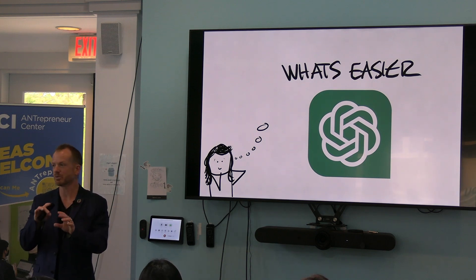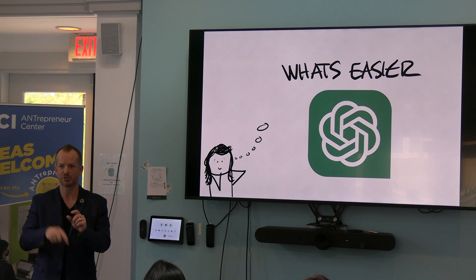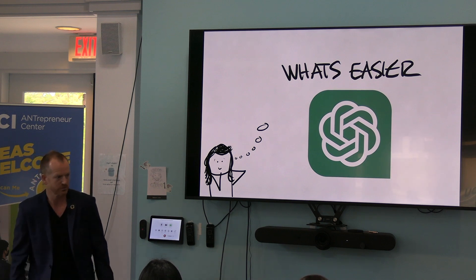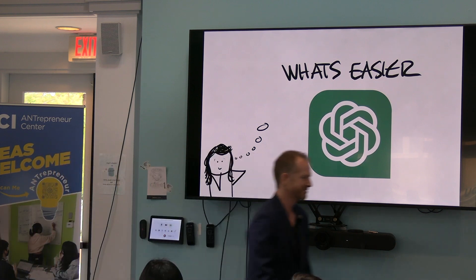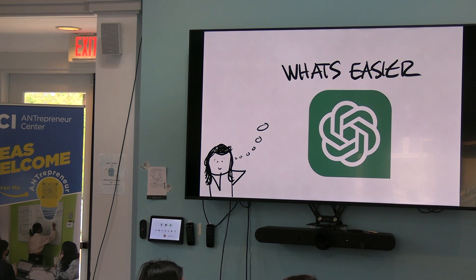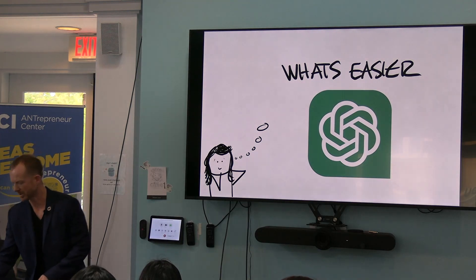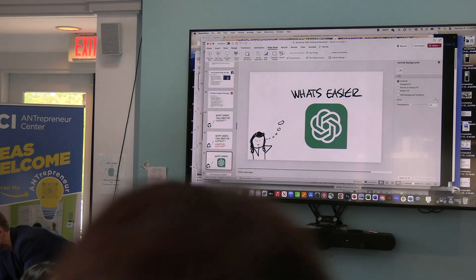ChatGPT, can you give me a list of articles from UCI that are relevant to scholarship opportunities? Use your web browsing. I just like to be nice to it sometimes, even if it's spelled incorrectly. It's going to think. This is another tool you can use. If someone — a staff member, faculty member, student, or alum — doesn't have a paid version of ChatGPT, can you talk a little bit about ZotGPT and how they might be able to leverage that?